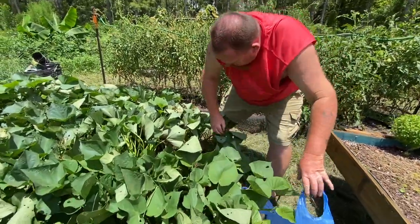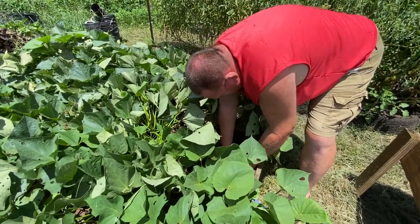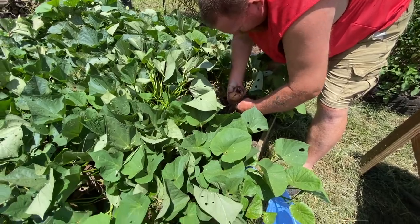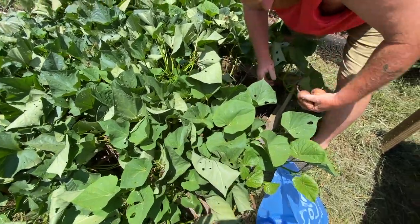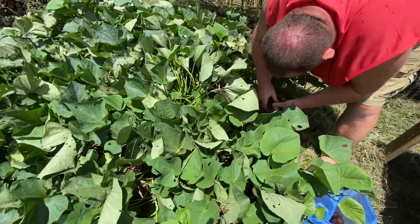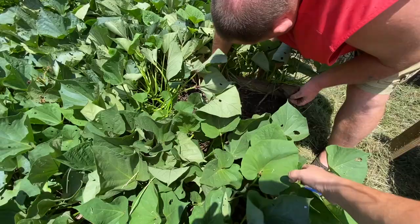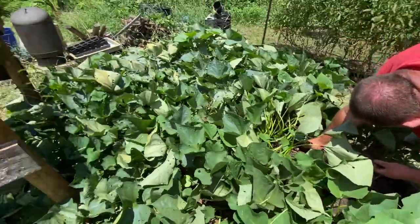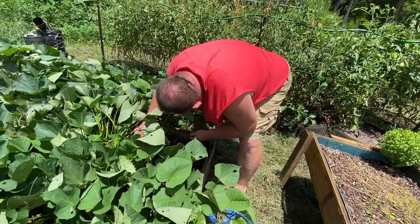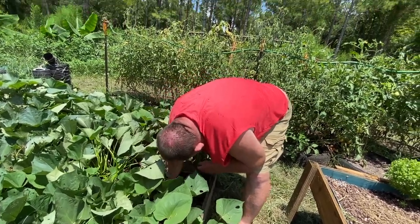We're getting some potatoes — not a lot. These are the regular potatoes, the little brown skin potatoes. The reason why we're digging them up is because the sweet potatoes have taken over, just a little bit. Our tomatoes look droopy — this heat is just zapping them.